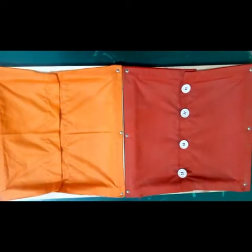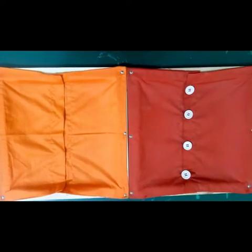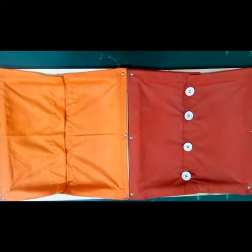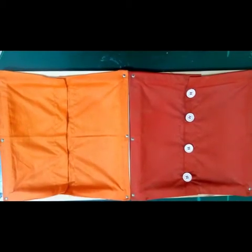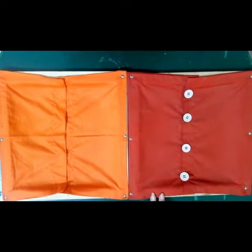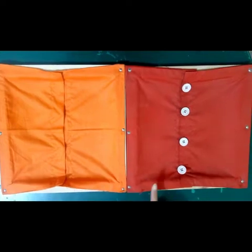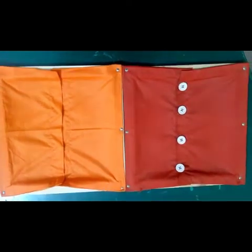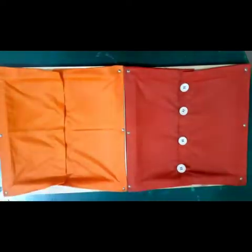Good morning and Assalamu Alaikum students, how are you all? I hope you all are fine. I am a teacher from the Educators FM Campus. Today we are going to do a new activity, and that is how to tie your buttons. As you can see, we have two frames: the large button frames and the snap button frames.